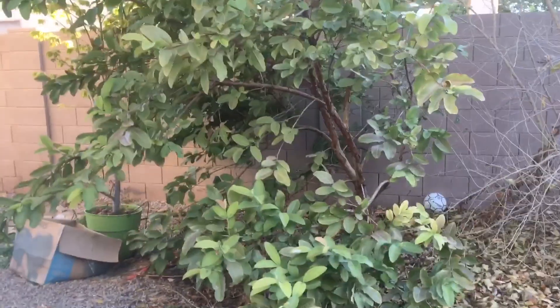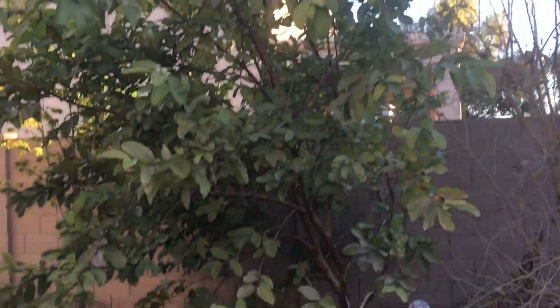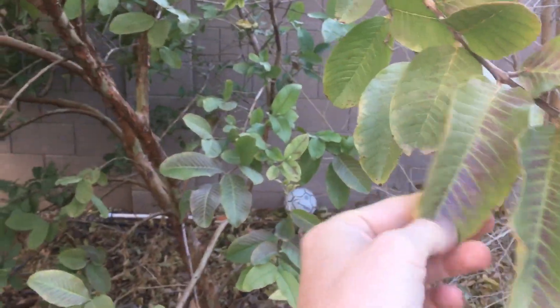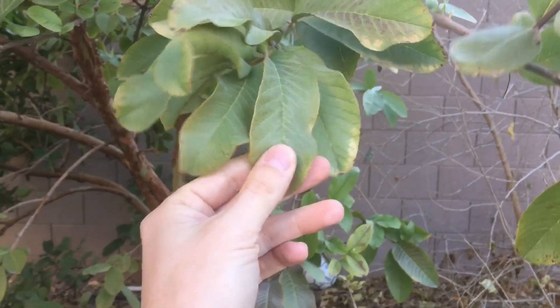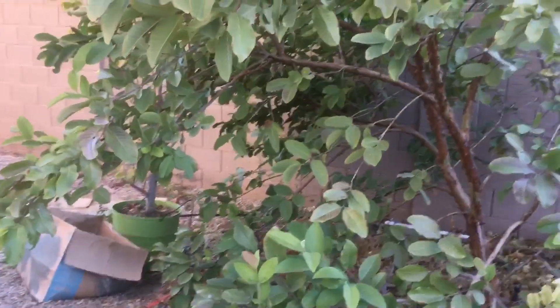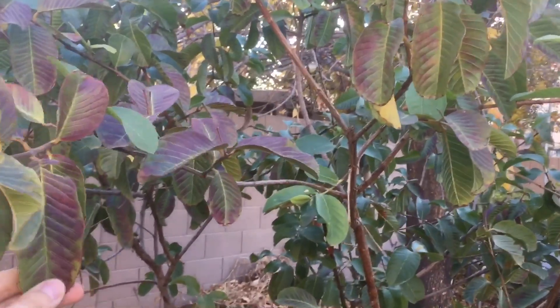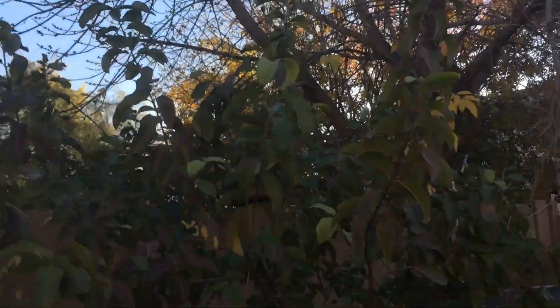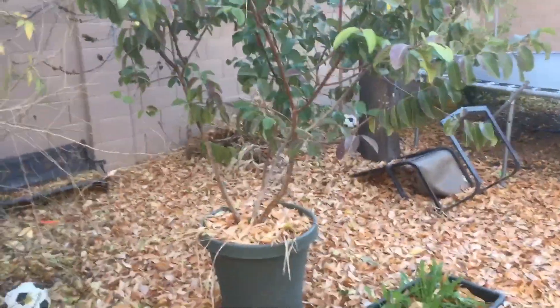Here's my Peruvian white guava — no major issues on it. You can see some signs of cold; it tends to get a paler green look before leaves turn brown and die, but it hasn't been too bad. Same with my Barbie pink guava here — this one definitely shows that color a lot more than my white guavas do. The ash tree recently dropped all its leaves, so it's going to be a bit more exposed. This one's in a container, and I'm just going to let it sit.